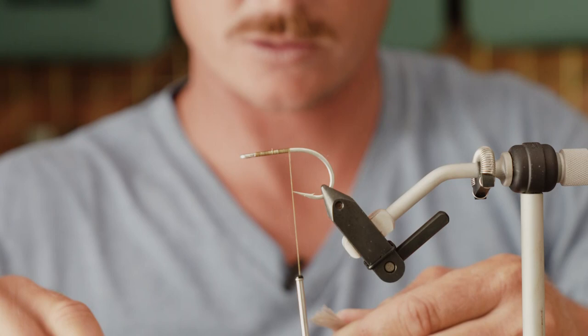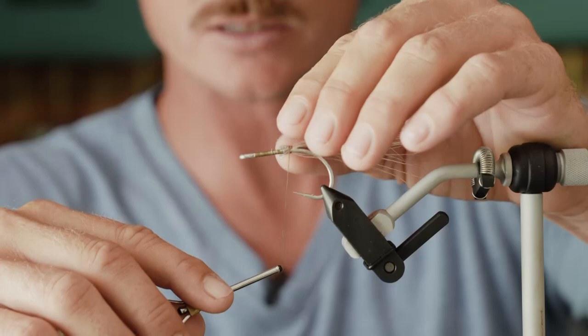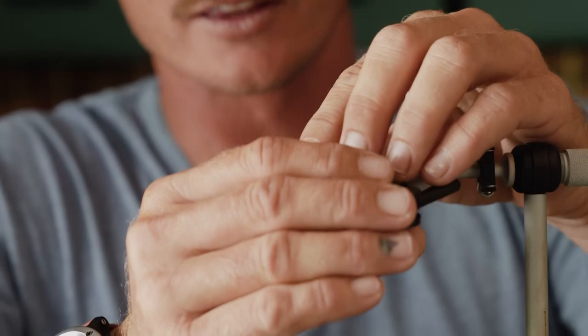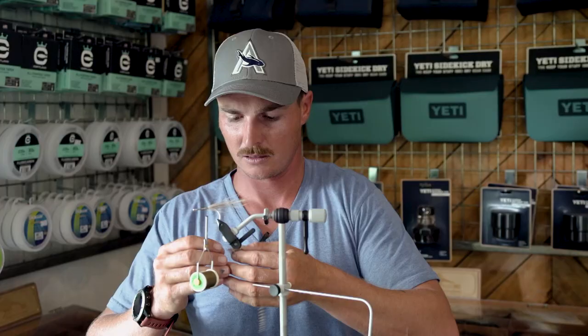Take a good healthy pinch of deer belly and get rid of all those smaller fibers you're not going to need. Place it onto the shank of the hook just over where your thread stops and tie it in gently to start. If you pull it too tight initially it'll flare. As you walk forward you can start cinching it down so it's nice and tight with a bit of a taper, and check that your deer belly is nicely and completely around the hook.